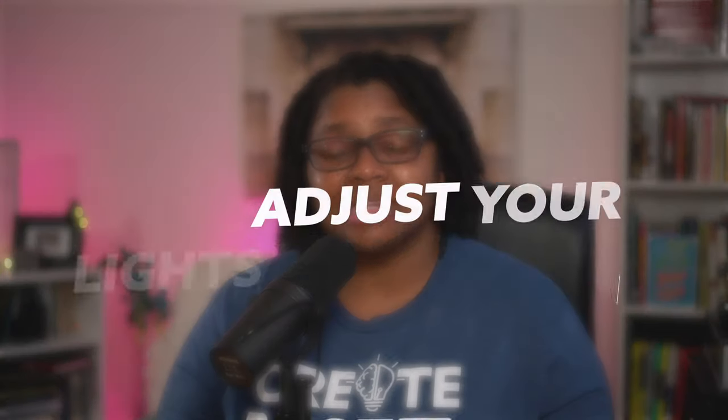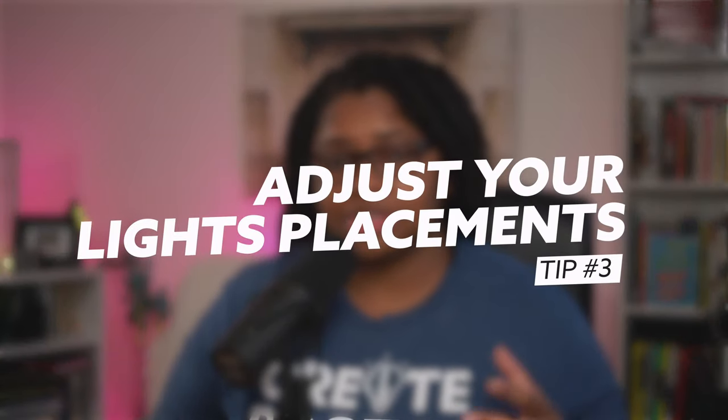Tip number three is light placement. Most creators and entrepreneurs, if you're just setting up your studio and trying to make it work with the space you have, you really want to think about light placement if your glasses don't have an anti-reflective coating. I recommend increasing the height of your light and then moving it at about a 45-degree angle so it's not front and center — when you naturally look forward, it should be off and to the right. That's what I do.